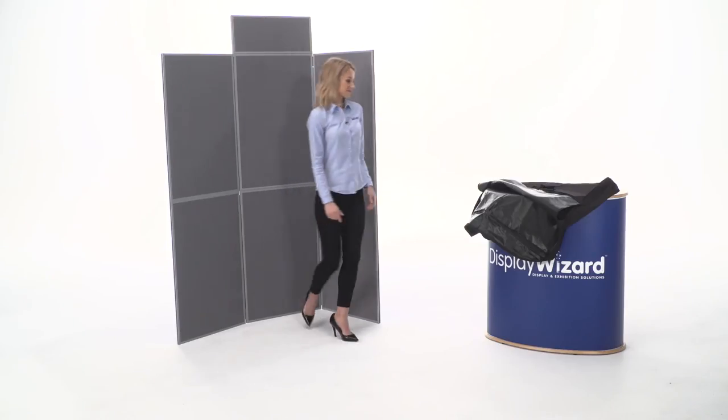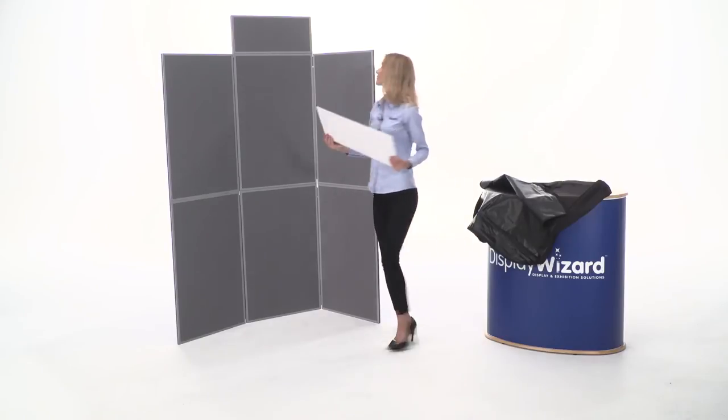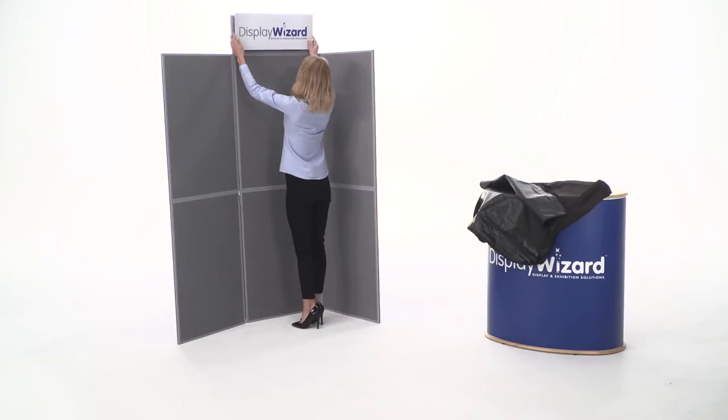Display boards are mainly used as notice boards, as they have a loop nylon finish meaning posters can be attached with hook velcro back tape.